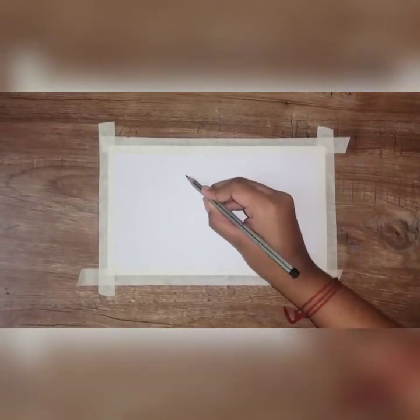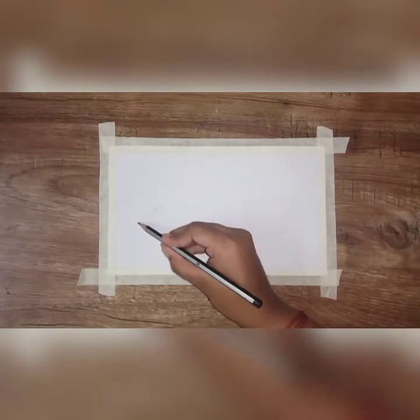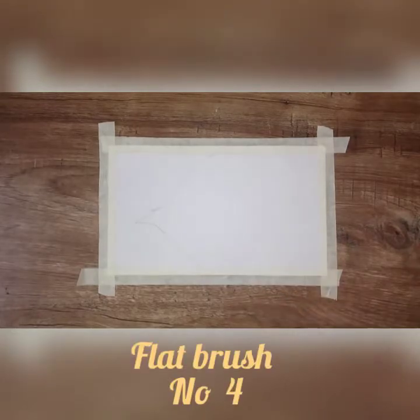If you want to use an A4 sheet or a chart, if you want to use a drawing sheet, you can use masking tape or paper tape.